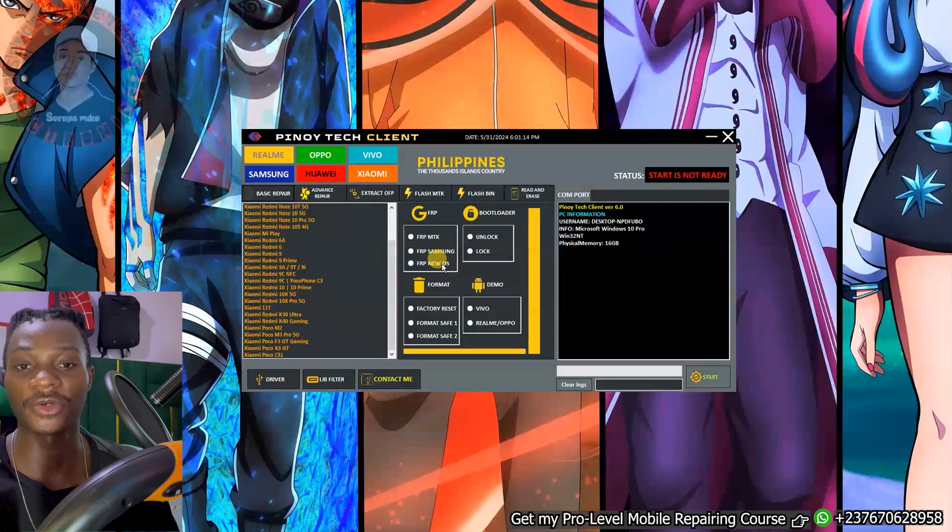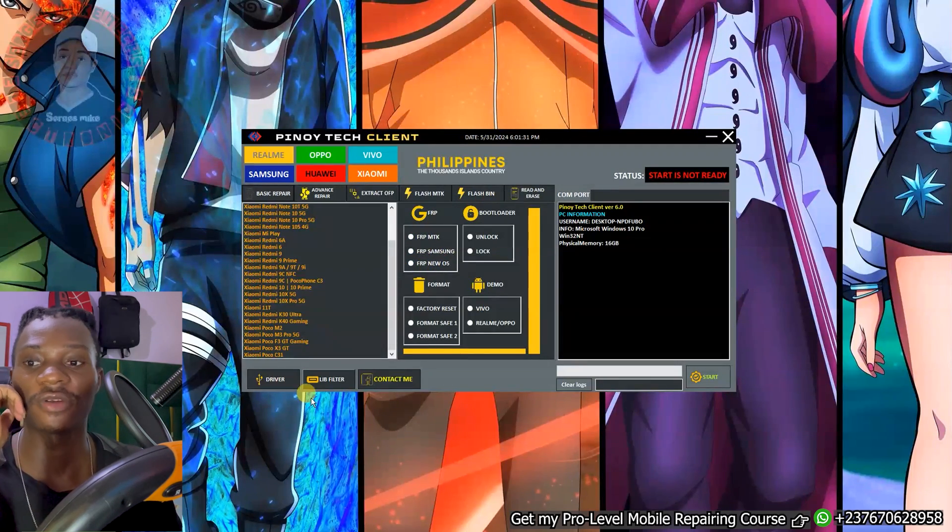So how can you get the tool? Just go to my video description. You will get a direct link to my website. You can either click on that link to go to my website or go through my WhatsApp channel, the link for which is also in the video description. Once you download the tool from the video description, just follow my steps to install the tool.